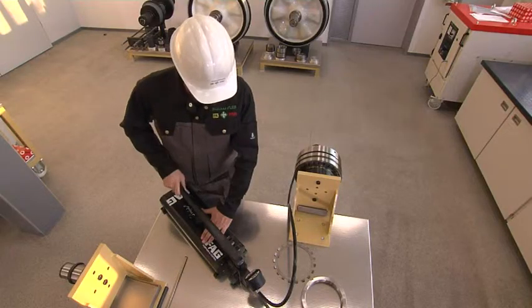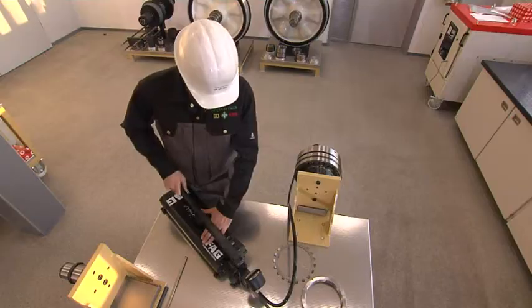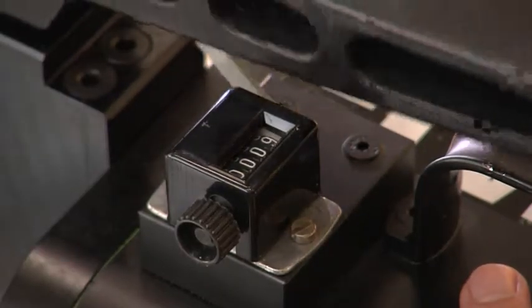The final position is achieved by applying the calculated number of pump strokes, in this case 10.